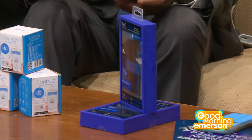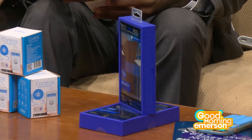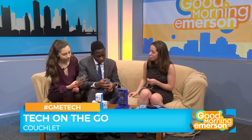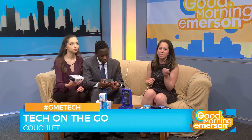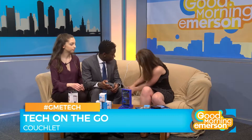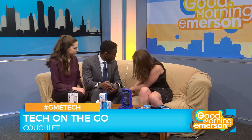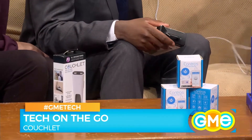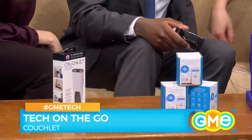We have one in the couch right here. How many times are you trying to use your iPhone and you can't because your wire is too short? You can't go anywhere, you can't make a phone call. The great thing about the Couch Lit is it is a USB extender — you take the end and plug it right into this little port, then pop it right on your phone and you can use your phone while you're on the couch.